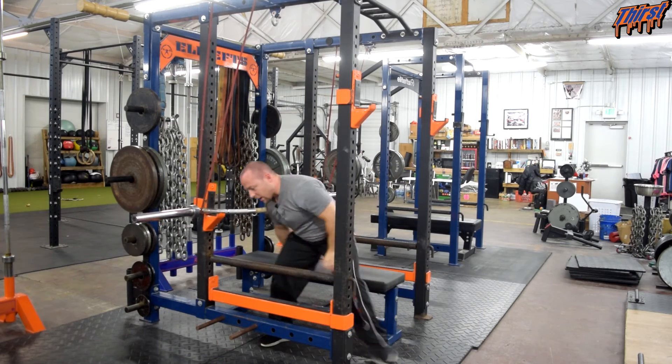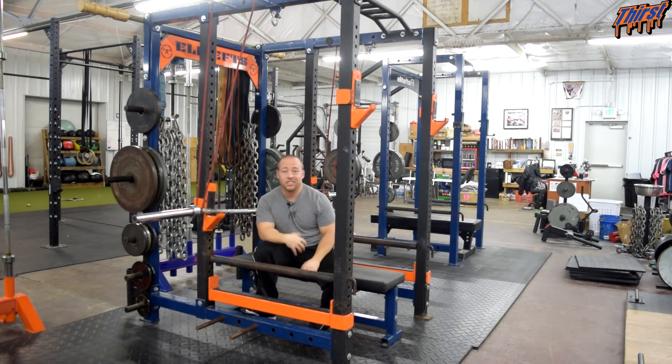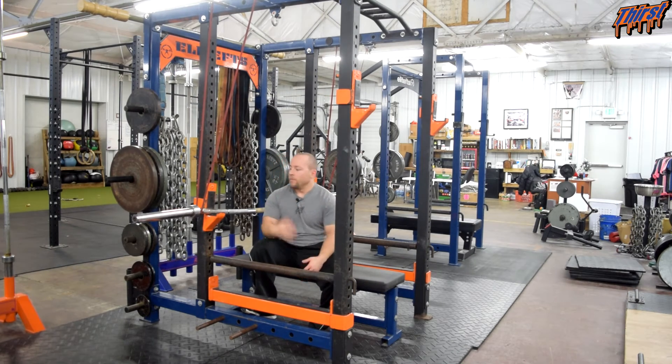When it comes to programming an exercise like this, this is one you're probably going to use more for heavy work than anything else. You're not going to do speed work with it, and you're probably not going to do a lot of repetition work with it. You're honestly going to use this to hit heavy singles, doubles, and triples — the goal being to handle more weight in your hands than you normally could without the bands.